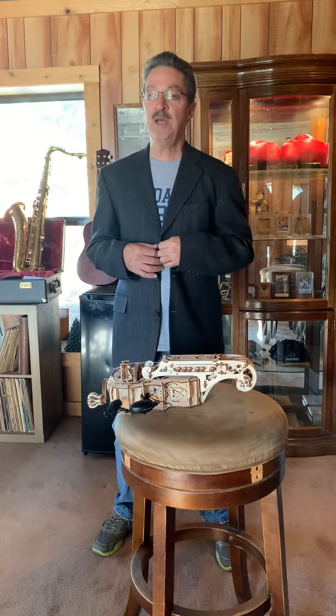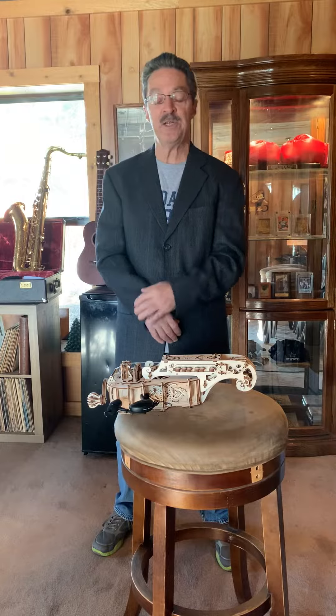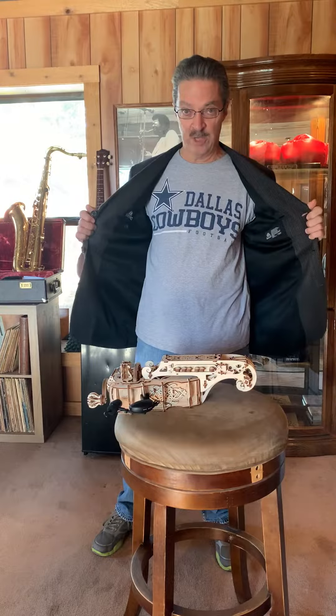Hello to y'all. My name is Phil Higgs and today we're coming to you from Cedar Creek Studios located in Cedar Creek, Texas. Go Cowboys! Today we're going to be demonstrating the hurdy-gurdy.